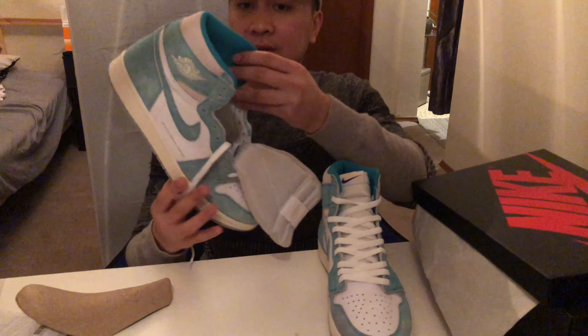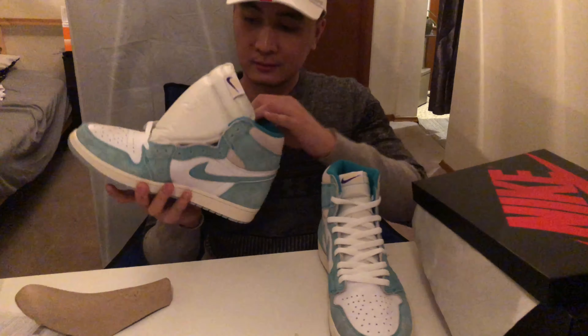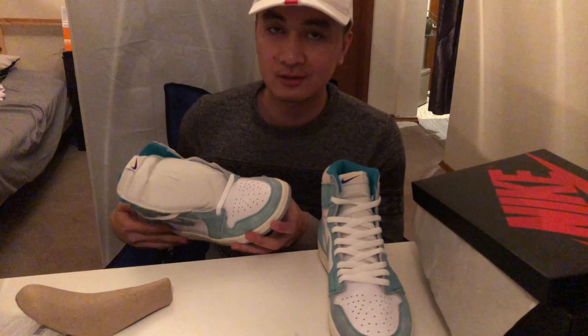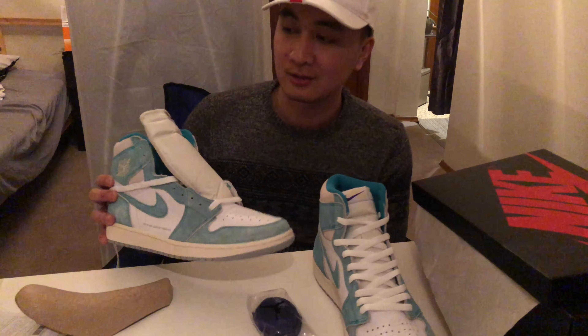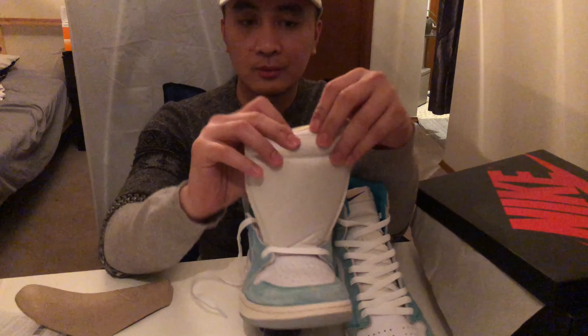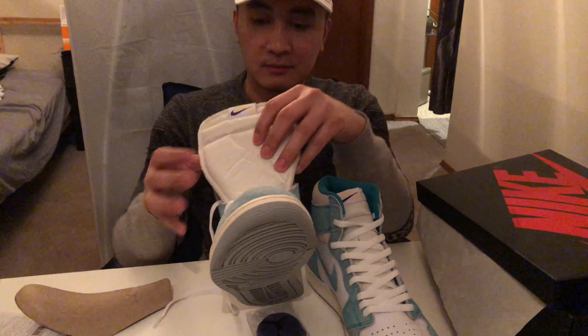The outsole is gray, and the midsole is all the same. I haven't compared it to the original to see if the material and color match. They're also putting out a purple version alongside this green one — and you can interchange the laces, using the purple on one side and green on the other.